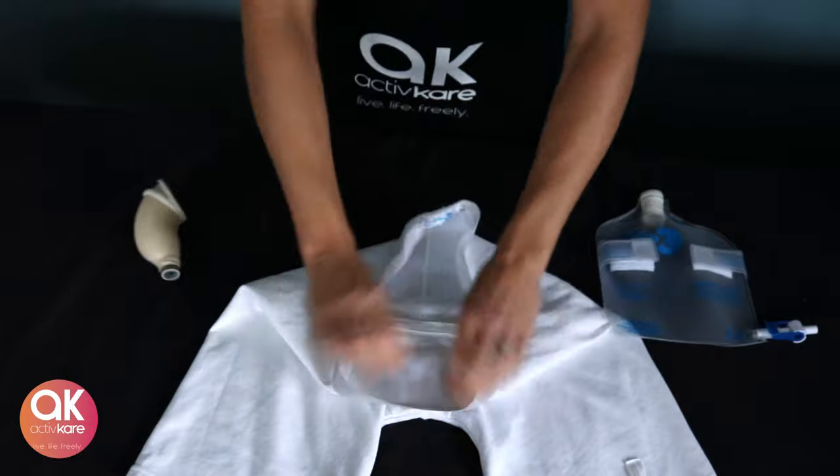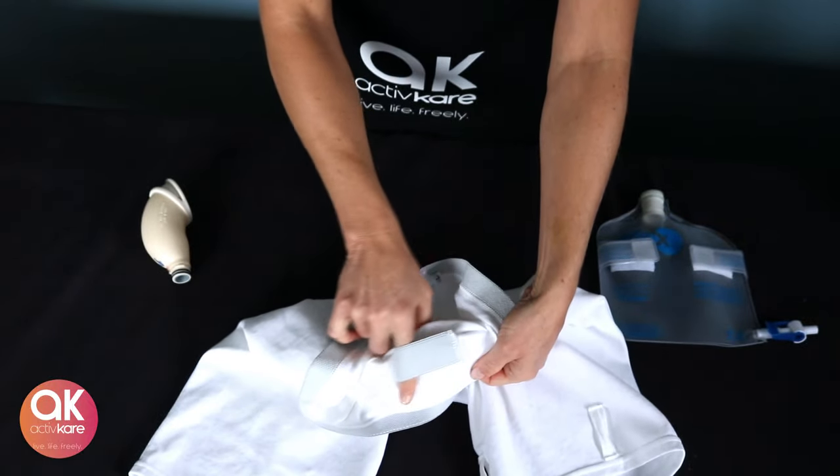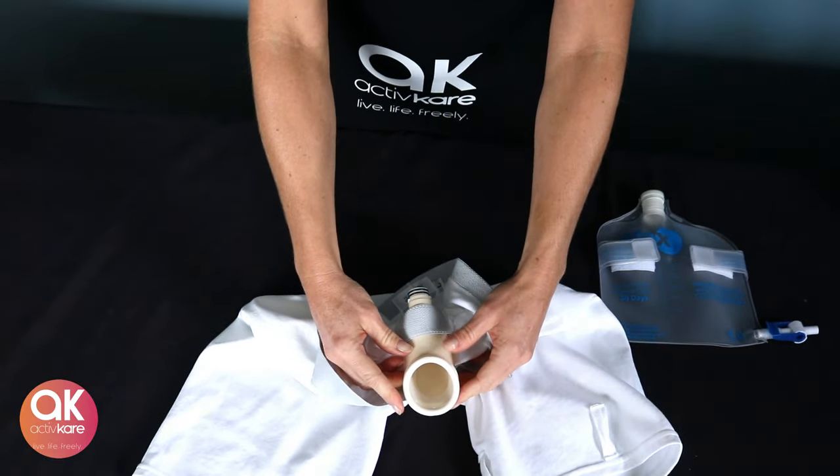Assembly instructions: Every Apex brief has a grey elastic loop to hold the receptacle securely in place. Push the receptacle through the grey loop and through the stitched opening.